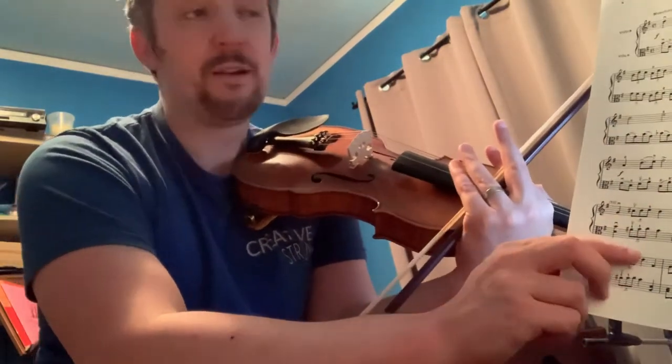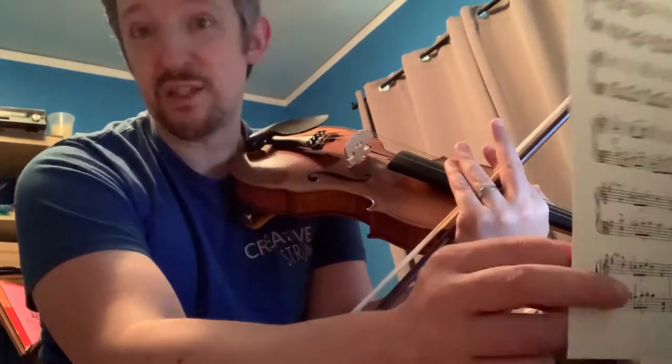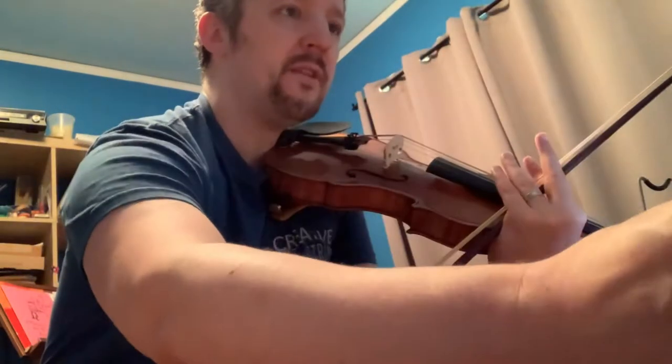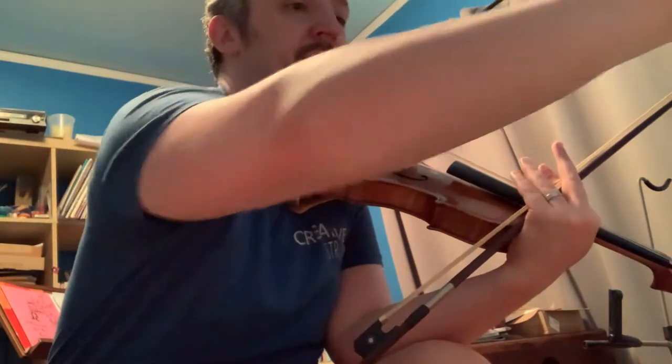Hi, this is a video for the String Companions duet book, violin and viola edition — picture of it right here. This is Edelweiss from that book. We'll play the top line first in this video, then G major, with a nice lilting feel.